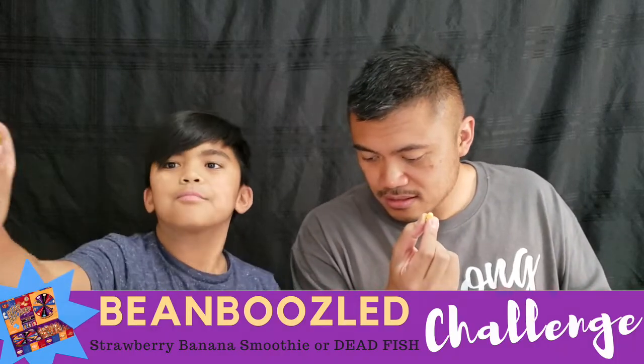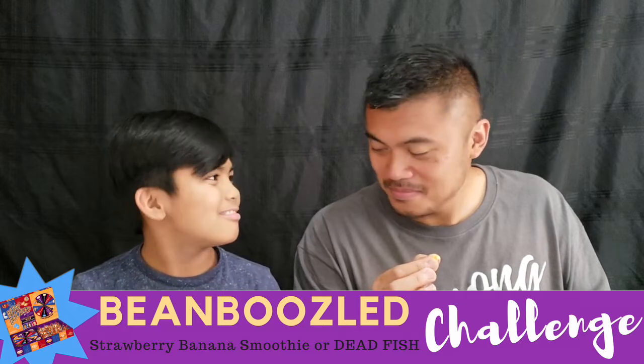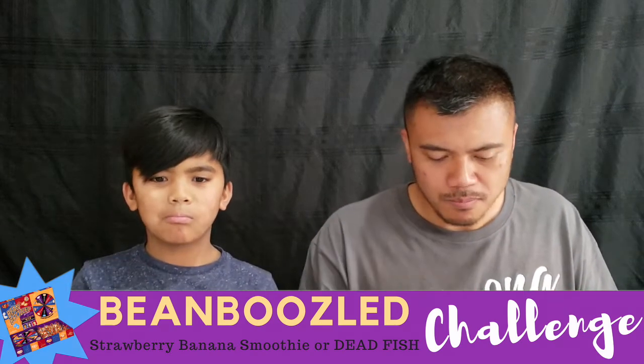Okay, last one — our last and final. Strawberry banana smoothie or dead fish? Here we go. One, two, three. UGH! Woo! Ow! Yay! Oh! OOO! No! I got that smoothie!